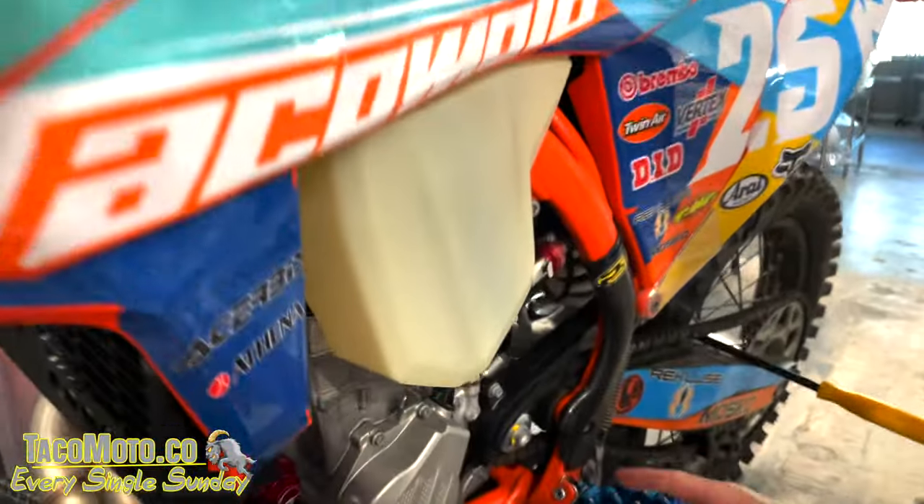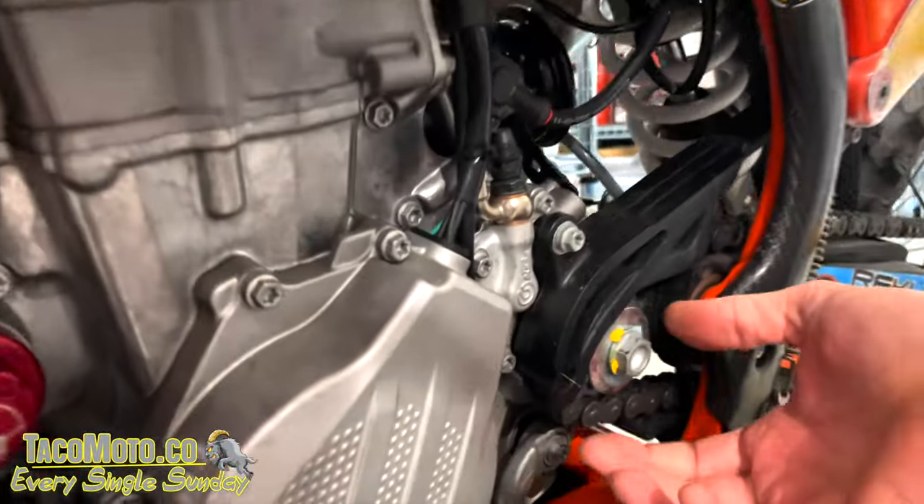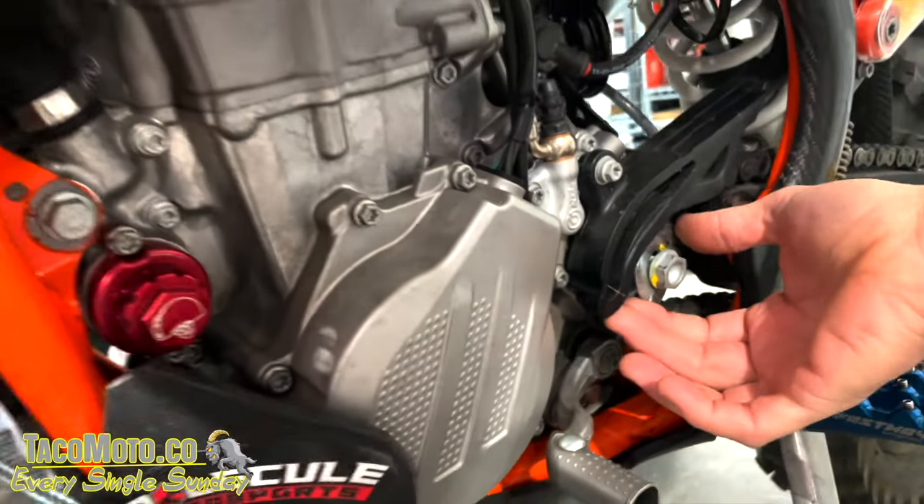What are you doing over here? I just saw you changing something. So, new bike — on new bikes, I always drop the stock washer.